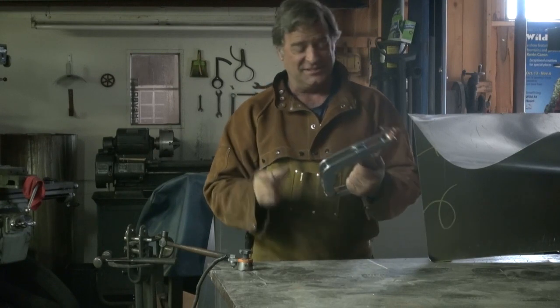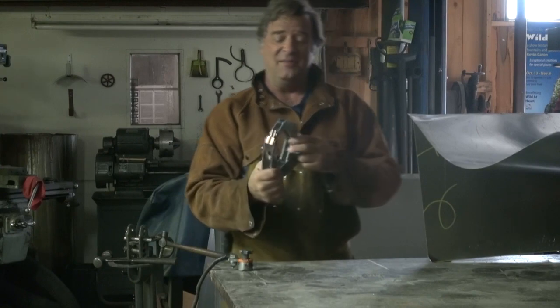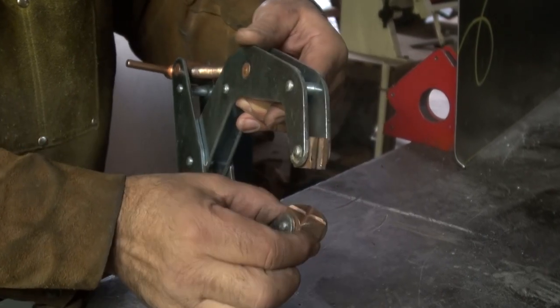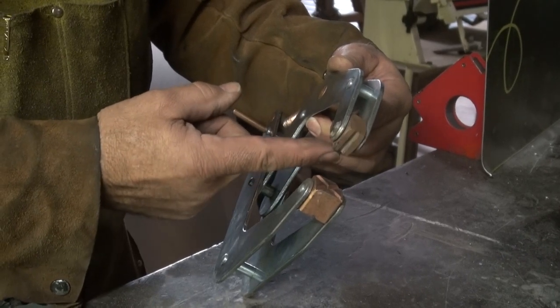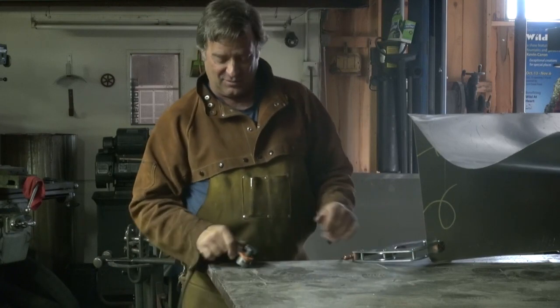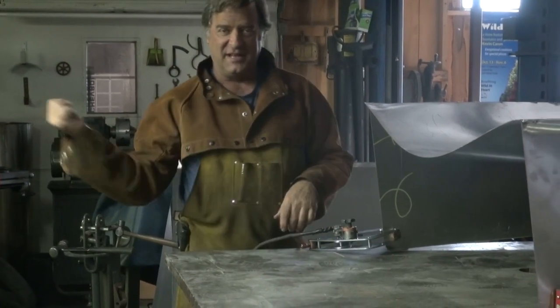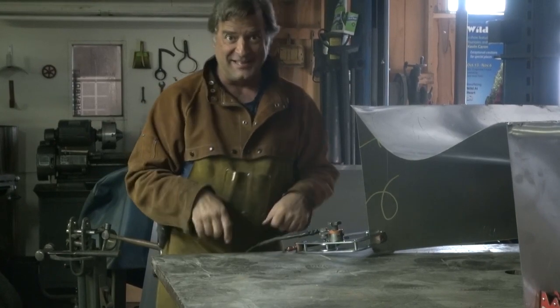So I can just put a — this is a can't-twist clamp. They call it that because of the way it's built. But it's got these great copper blocks which make it really conductive for electricity, and it also helps keep you from welding the clamp to the metal — been there, done that. So I can just put it down low on the metal somewhere where it's out of the way, put my ground on there, get my helmet, get to work. Speaking of that, I'll see you next time.